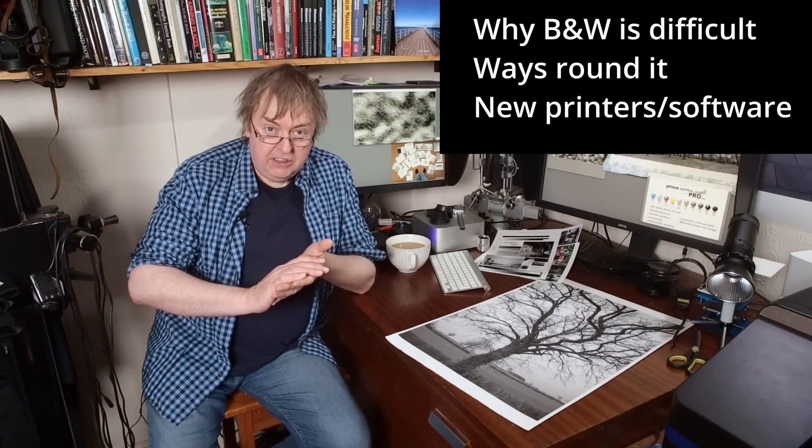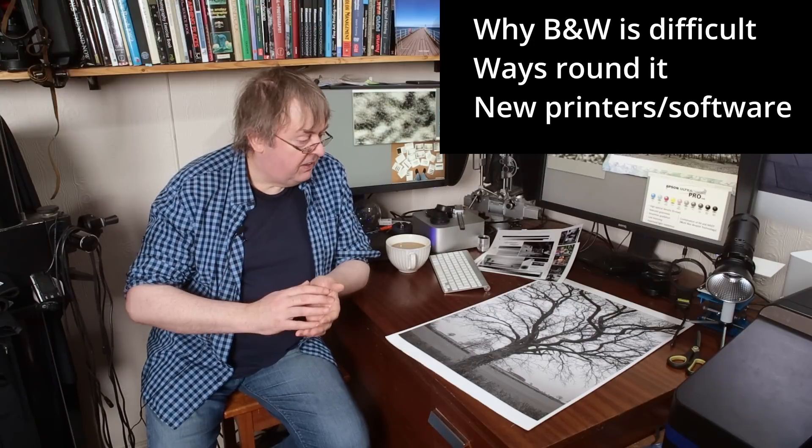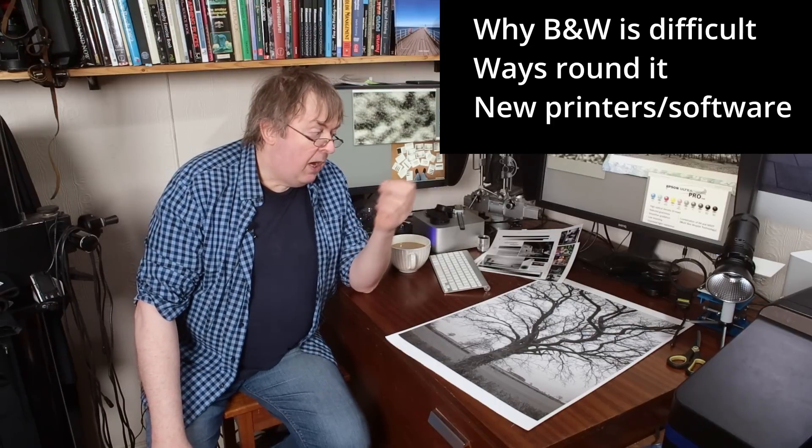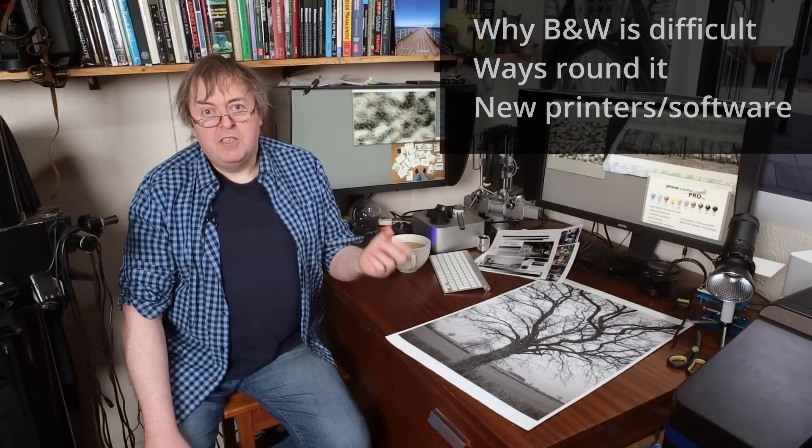Hi, my name is Keith Cooper from North Flight Images and I'm going to try and address a question I get asked quite often: why are so many modern printers awful at printing black and white? There are lots of reasons. I'm going to cover some reasons why printing black and white is difficult for inkjet printers, look at some ways around it, some potential changes in newer printers, and basically ways of printing black and white images. Black and white prints are perfectly doable — I do them myself all the time — but there are certain things you need to take note of because there is a basic problem with inkjet printers and printing black and white.